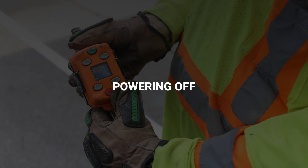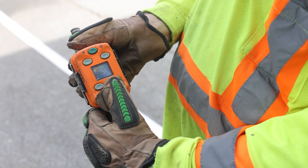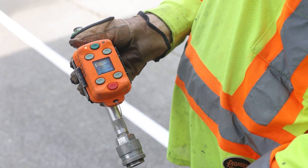To power off the unit, press the red button to put the device into sleep mode. The green power indicator light will turn off.